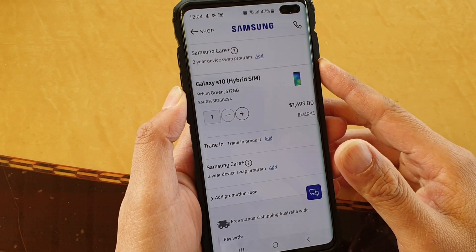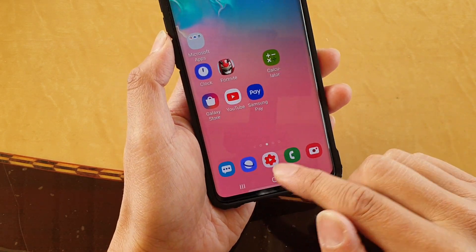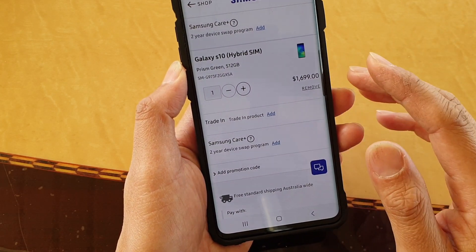I have to print out a web page to the printer on a Samsung Galaxy S10, S10e, or the S10 Plus. First, tap on the home key to go back to your home screen, then launch the internet app, then browse to the web page that you want to print out.